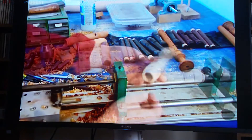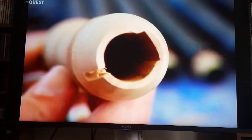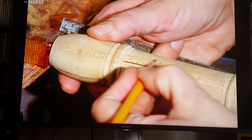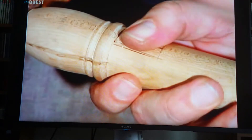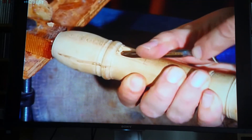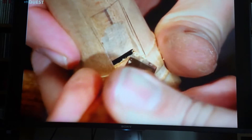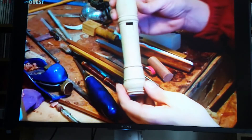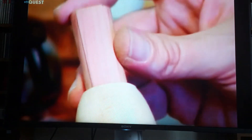In the head joint, they cut a flat canal called the wind way, which directs the air that's blown into the instrument. Next, they carve out a rectangular window with a sloped opening called the labium. The labium is what regulates the recorder's tone and sound quality, so its size and angle are critical. The air the musician blows into the mouthpiece travels down the wind way and hits the sharp edge of the labium, creating a whistle effect, thanks to a block of wood closing off the top of the instrument.